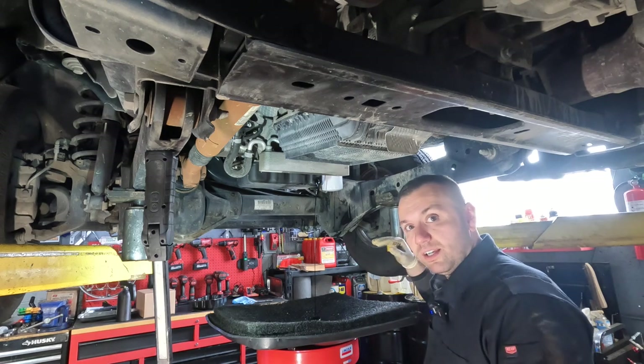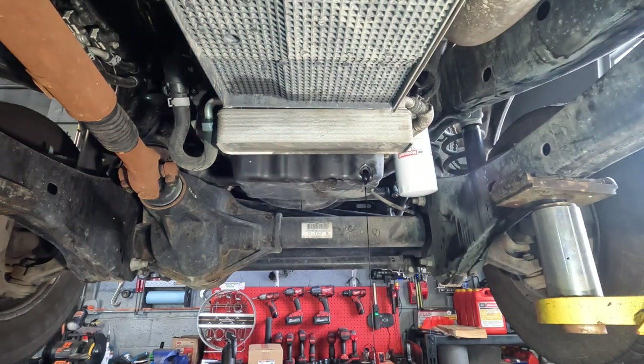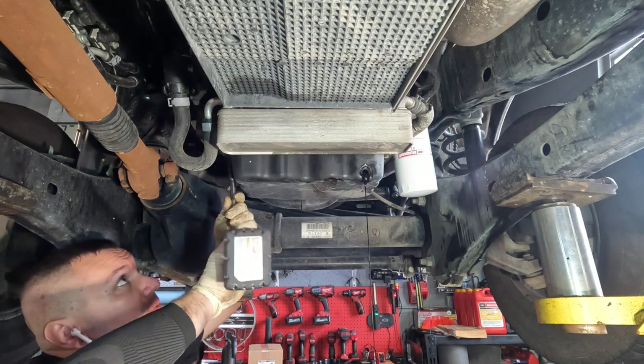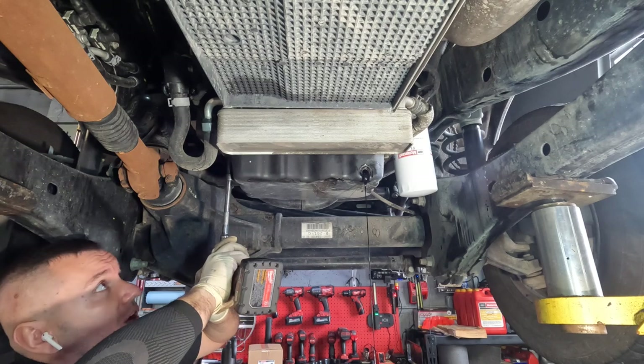I'm going to let this drain now — it's going to take a while — and then we'll get started removing the pan. It's been draining and to no end it's still going, so I'm going to start removing the bolts from the oil pan. These are going to be 10 millimeters, they're all the way around the perimeter, and we're just going to go ahead and zip these off.